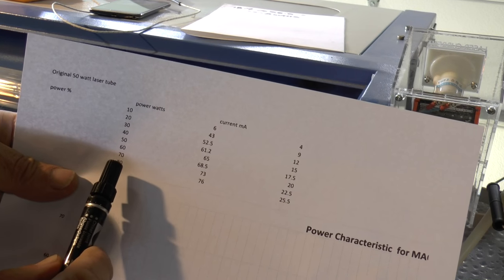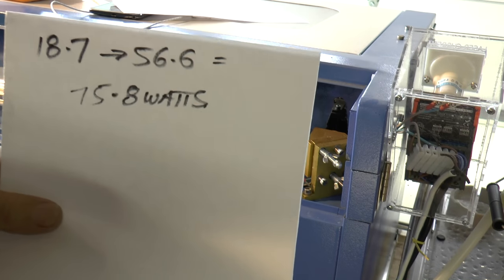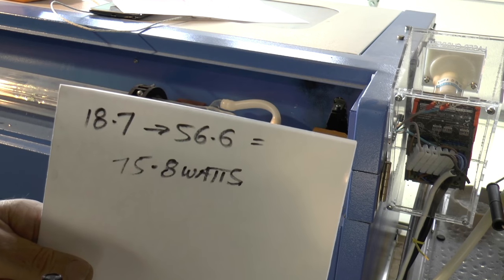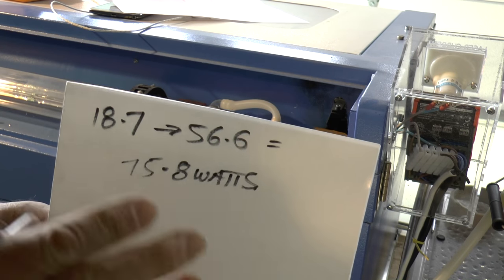So 56.6 minus 18.7 equals 37.9, times two equals 75.8 watts. Six months ago when I measured this machine, 80 percent power was delivering 76 watts. Today, six months later, that same calculation gives 75.8 watts, so it looks as though this tube is still in very good condition.